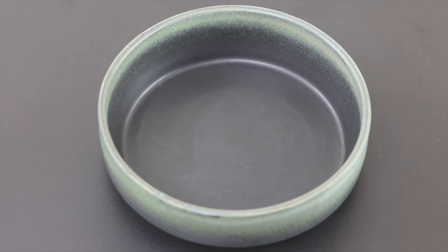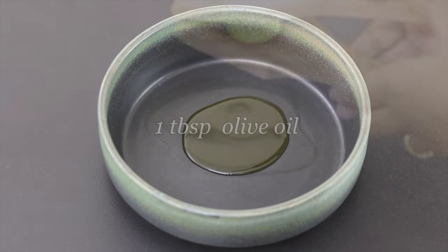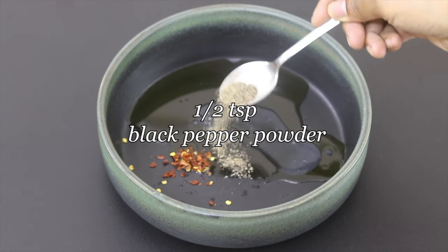For the salad dressing, into a bowl I'm adding in 1 tablespoon cold-pressed olive oil, squeeze in juice of half a lemon, half teaspoon chili flakes, half teaspoon freshly ground black pepper powder.